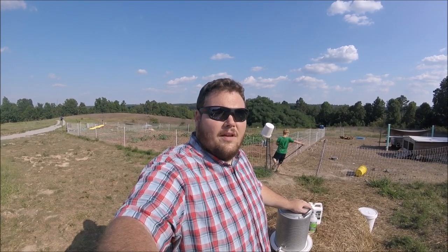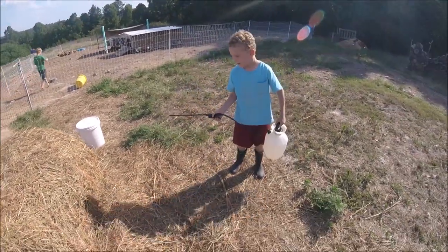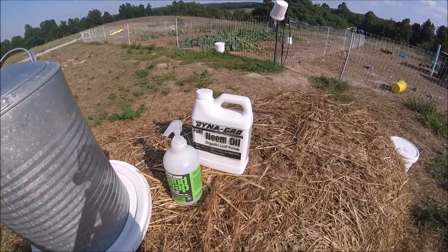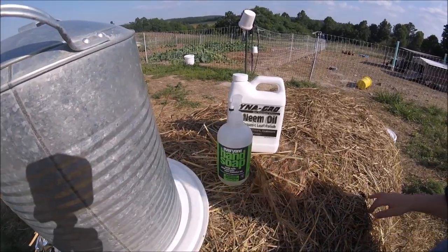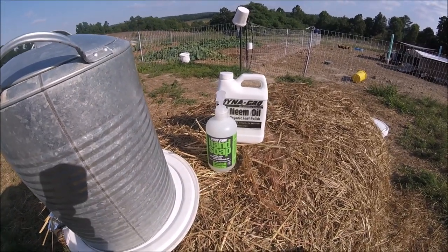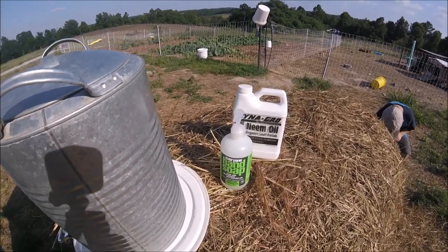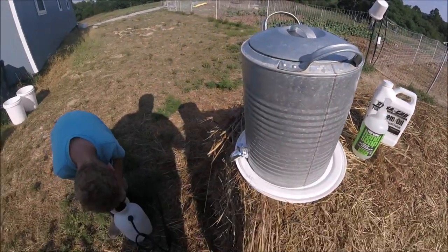My little assistant here Campton has got his sprayer. Are you ready to make some stuff to keep the bugs away? What we have here is some neem oil, a natural soap - it's an Everyone brand hand soap. This soap is pretty natural and it's got spearmint and lemongrass in it, which can also help with repellent. And then I've got some water right here.